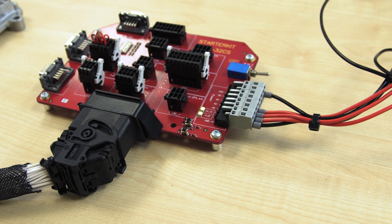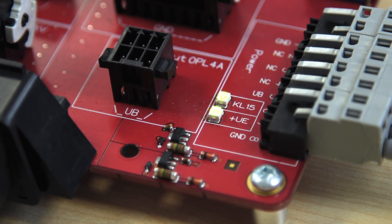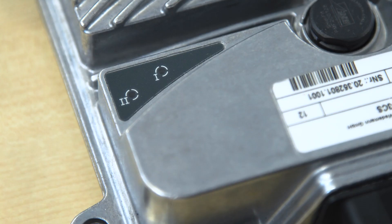The active ignition signal is also indicated with the LED on the breakout board. Our controller also goes into operation now, as we can see from the LEDs on the controller — the power-on LED lights up green.